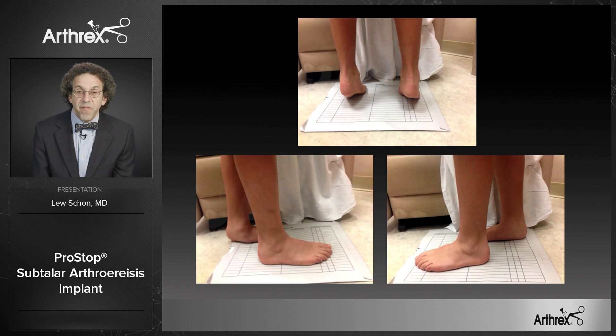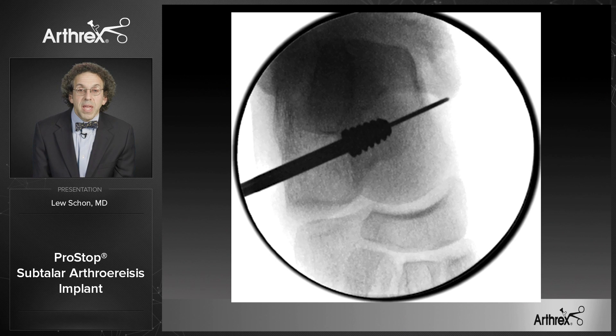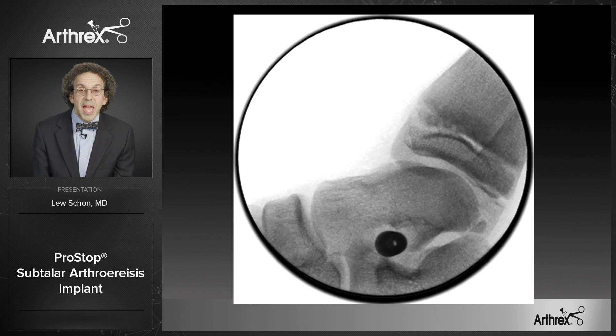We did bilateral PROSTOP implants in one setting. Here you see the guide wire going across the sinus tarsi, out over the sustentaculum talus. Then we inserted the sizer, and you can see the lateral edge of the sizer was just medial to the lateral side of the talus; the lateral view confirmed it did not cross the midline. After removing the implant screwdriver, the screw remained in proper position. Removing the guide wire confirmed the implant stayed in position about 50% across the neck, with the lateral aspect just medial to the lateral shoulder of the talus. The lateral view shows the implant properly positioned in the sinus tarsi.